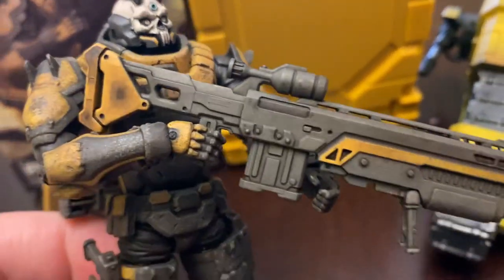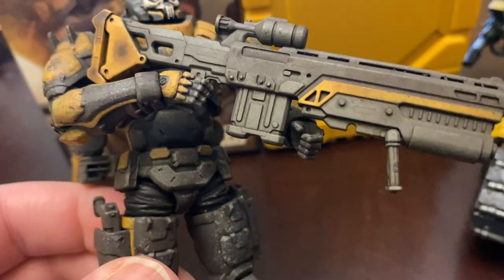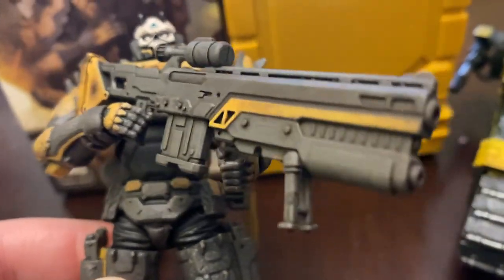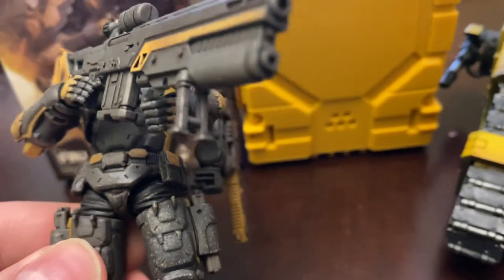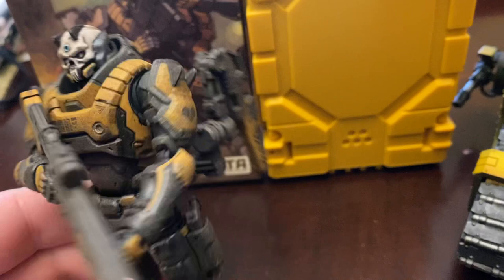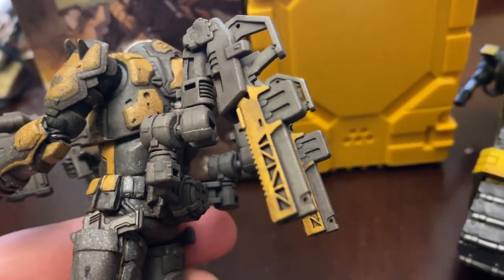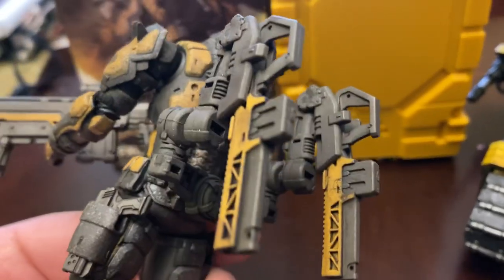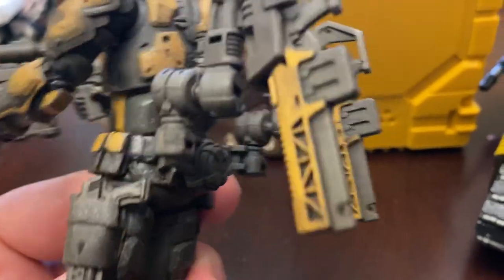As far as accessories, he gets this giant rifle which looks great, and he holds it nicely too. The articulation on this figure is awesome. It does have a little bipod that folds out, and you do have drilled barrels, which is nice. You also get these robot arms that hold little submachine guns as well.